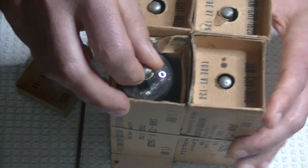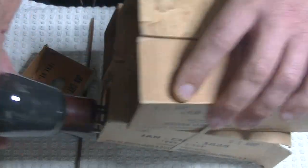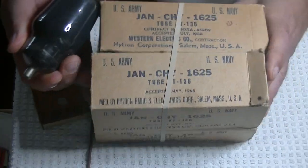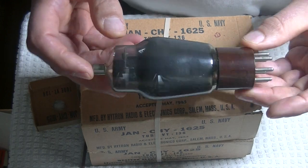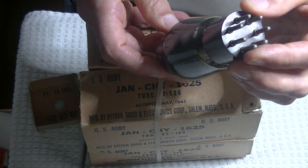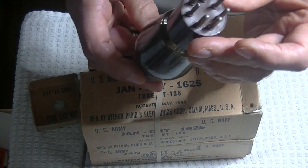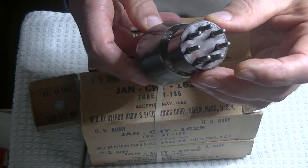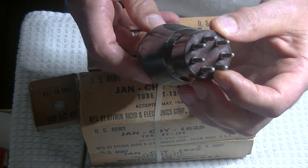Look at the way they're nestled in there — I love how vintage boxes took care of their tubes. The 807 of course had a top cap. In this case we've got the 7-pin base, and with these early bases you can always tell the heater pins because they are always the two large pins.